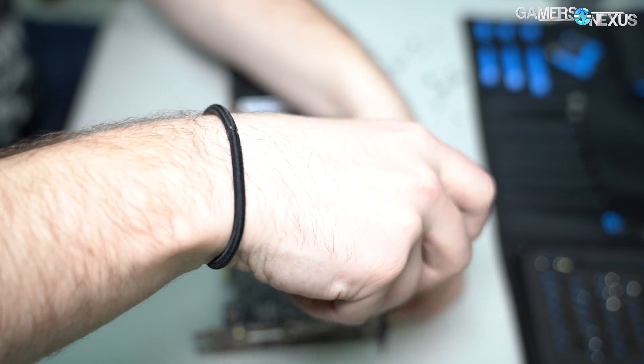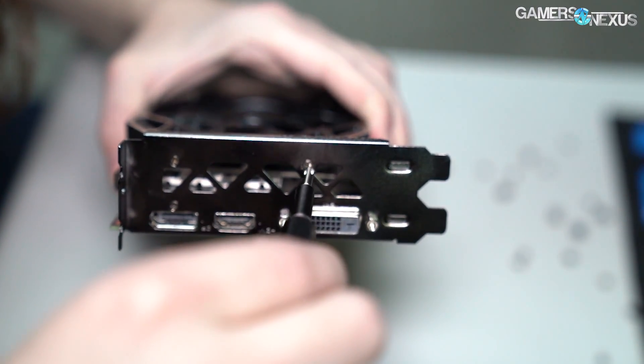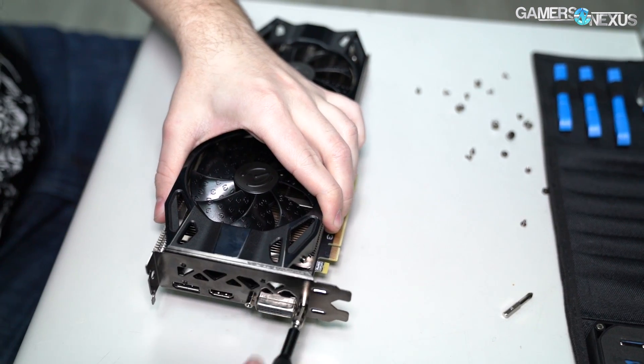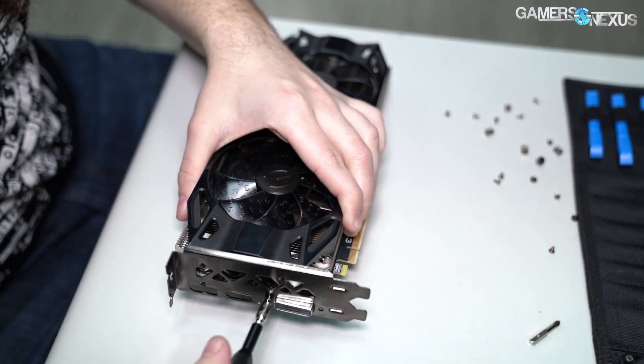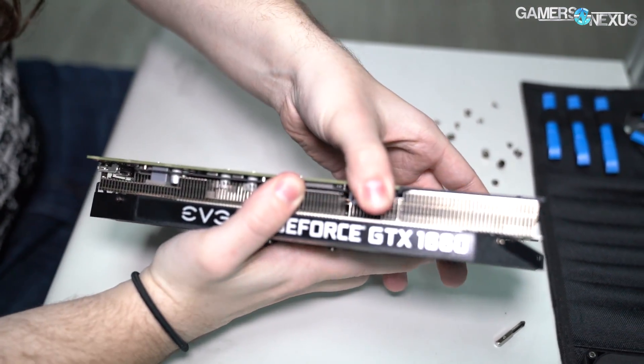This screw is just held in with a nut on each side, so we need a 5mm hex for the DVI. All right, there's our IO plate, and now this should all separate.